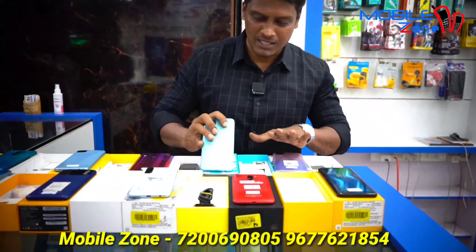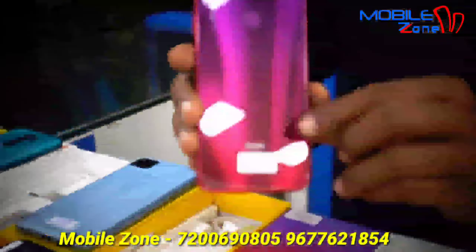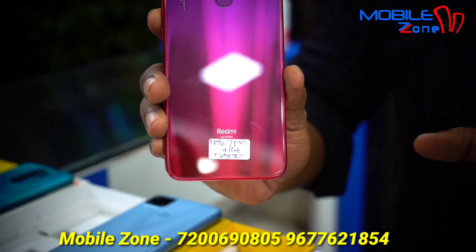This model is Narzo 30A, 4GB RAM and 64GB internal memory. The price is 8,000. This is the box accessories.